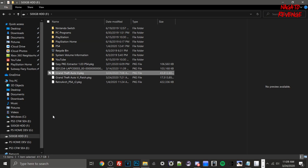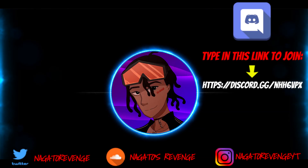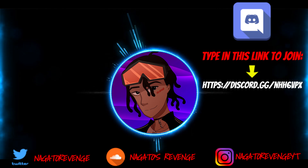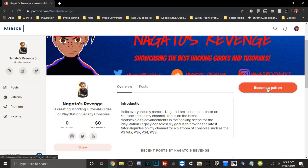Hopefully you guys enjoyed this video and are staying safe. My name is Nagato's Revenge — I'll see you in the next one. I highly recommend following my social media so you never miss the latest hacking guides and tutorials. Subscribe and hit the notification bell to know when I drop new content — for Vita, PS4, PS3, and more. You can also join my official Discord community via the link on screen, or support my channel by becoming a Patreon.